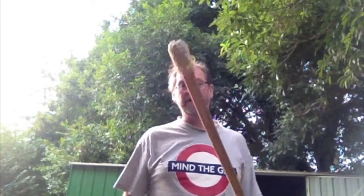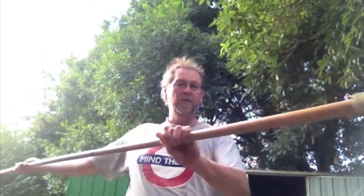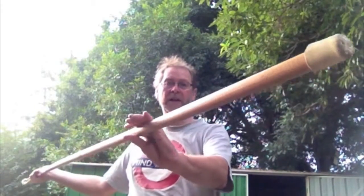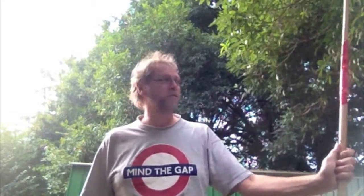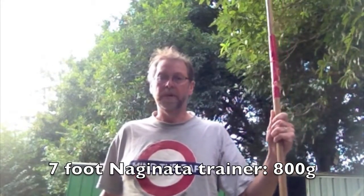A sport that has a similar kind of weapon to a quarterstaff is Naginata. They make these things called Shiai, which are a nice slightly oval wooden shaft with a bamboo Naginata head on the end. I have a pair of these and I use them as a very light introductory sparring weapon.